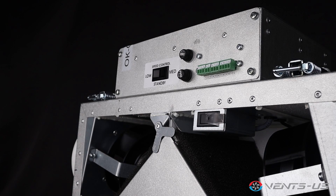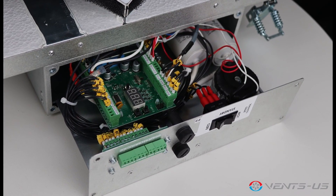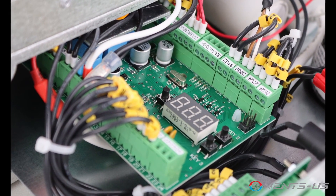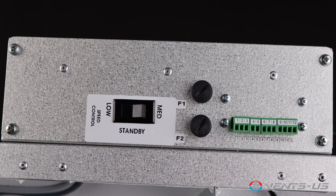Manual balancing is a breeze with the built-in control panel. You can adjust fan speeds from 0% to 100% to achieve the perfect airflow balance. The integrated control system also includes operation mode switches, airflow balancing, automatic recovery core frost protection, and the ability to connect up to five external control devices.